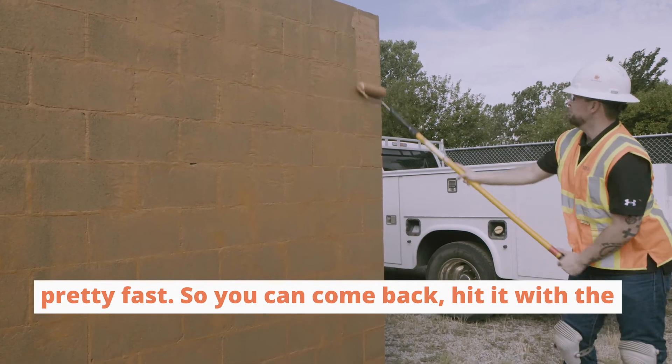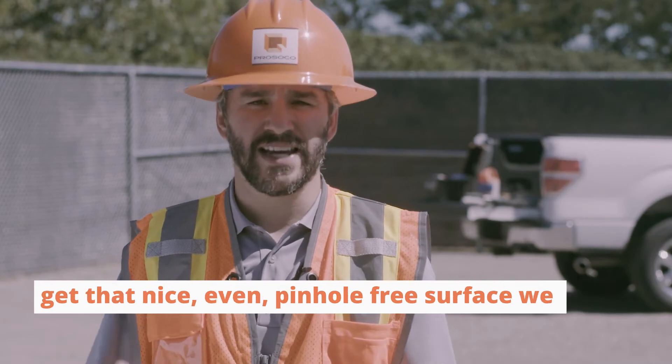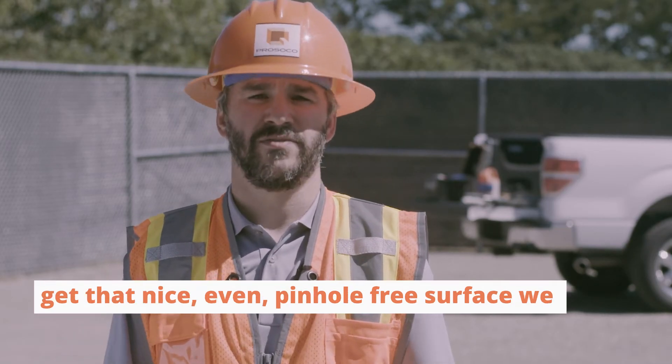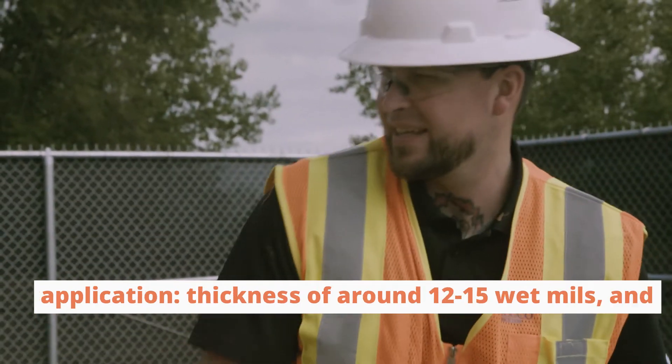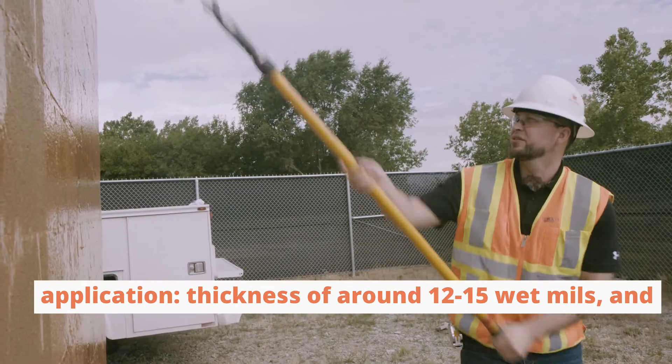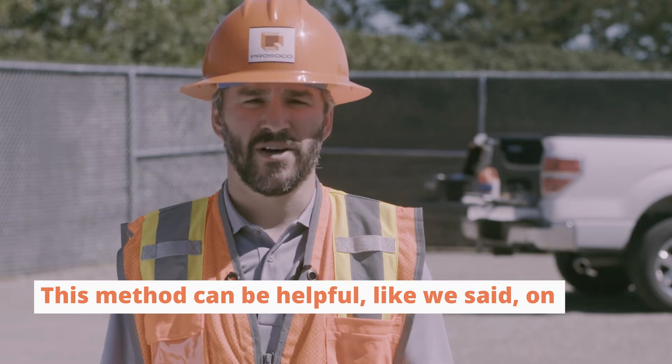Because the first coat is so thin, it's going to cure pretty fast, so you can come back and hit it with the second coat. With the second coat, you can get that nice even pinhole-free surface that we always talk about. For your second coat, you're looking for the same things as in a normal Cat5 application — a thickness of around 12 to 15 wet mills and a good pinhole-free surface.